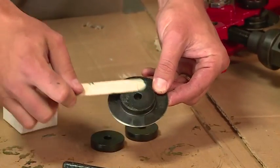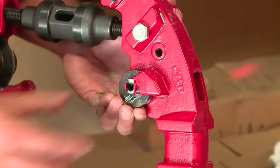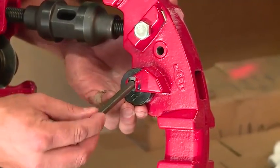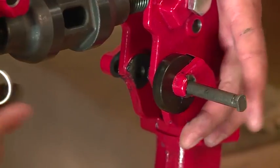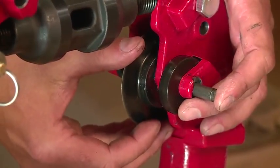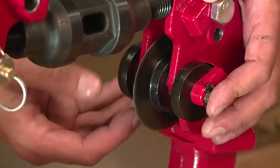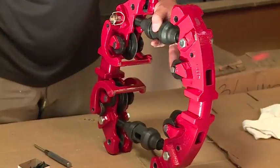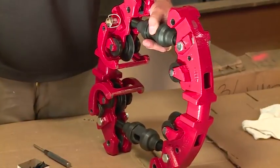When replacing the wheel, a tip is to start with the guide, followed by the pin, then the cutter wheel, and finally the second guide wheel. And with my hammer, tap the pin back into place.